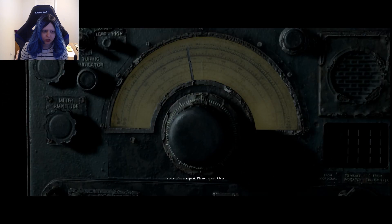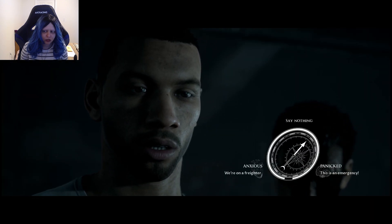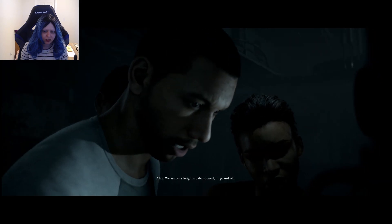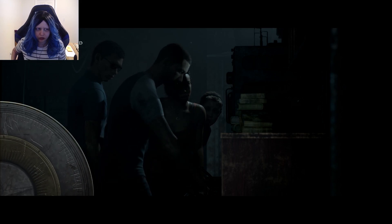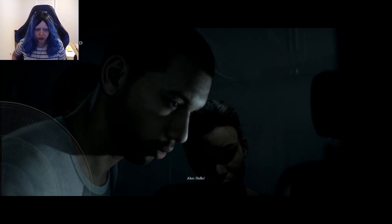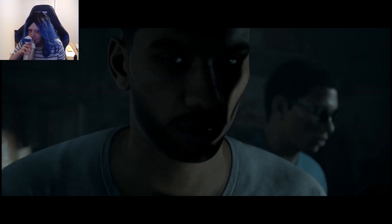Please repeat. Please repeat. Over. We're on a freighter — a bandit, huge and old. Hello? Hello? Is anyone out there? Please come in! And the power died.